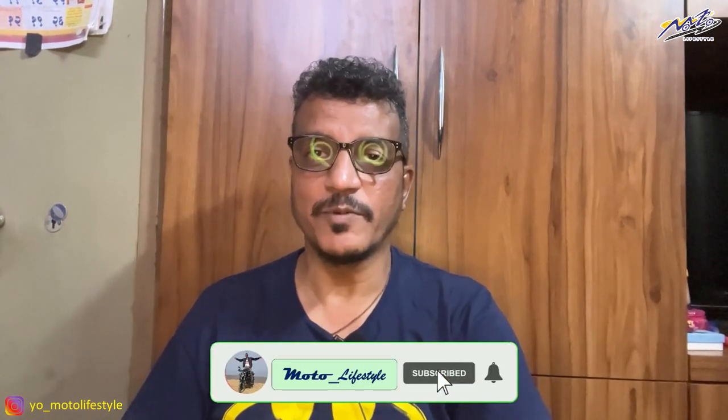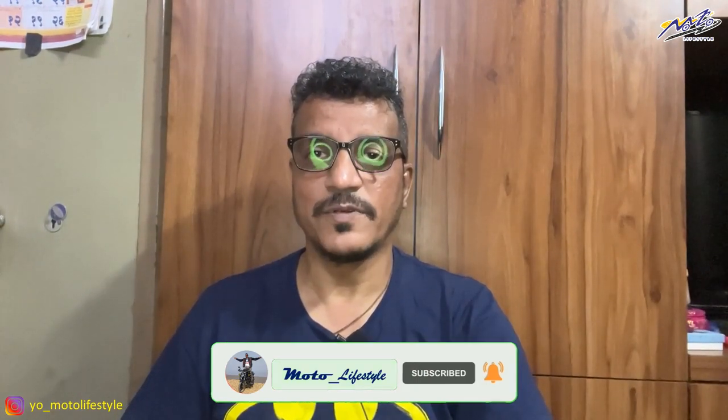So guys, this ring light has different modes. This is the first mode, this is the second mode, and this is the third one. And here we have RGB — that is red, green, and blue. You can see the light changing across the different modes.